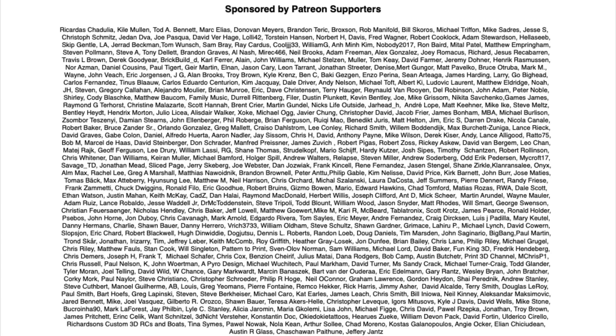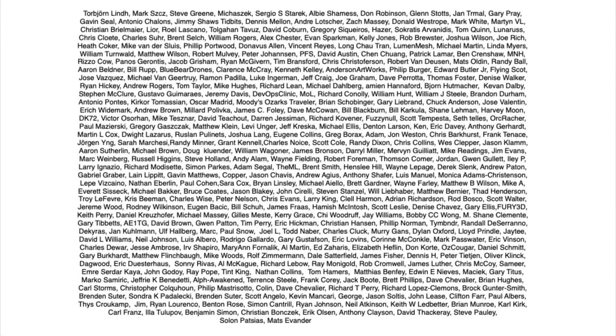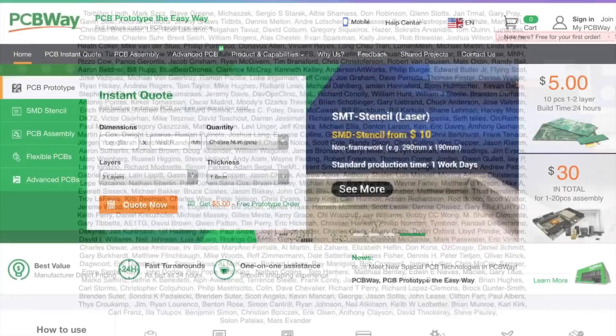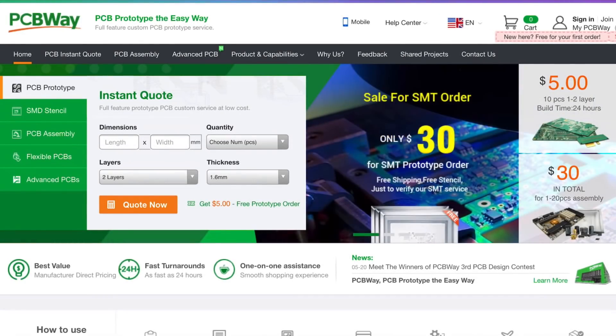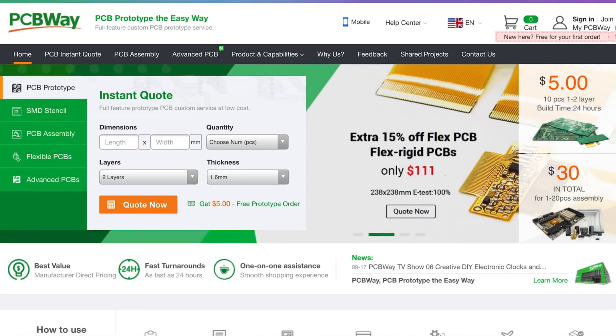Filament Friday is brought to you every week by the generous donations of these Patreon supporters. This video is also brought to you by PCBWay.com, a great place to get low-cost circuit boards and also low-cost assembly services all from one place — PCBWay.com.